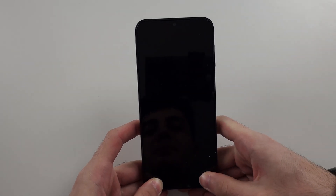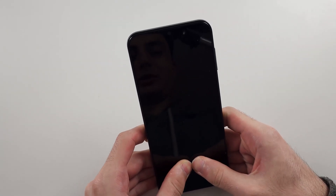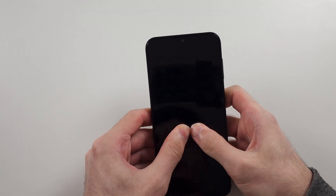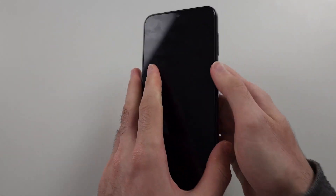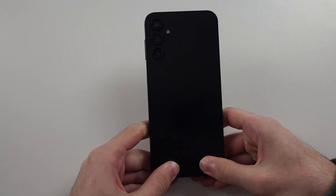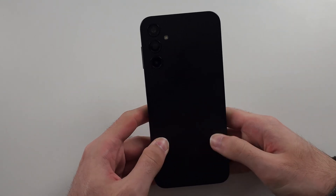Then with two thumbs, push to the center of the screen — just push, push. Give it a nice massage. Do the front, then do the same with the back, pushing as hard as possible.